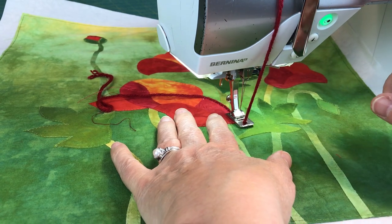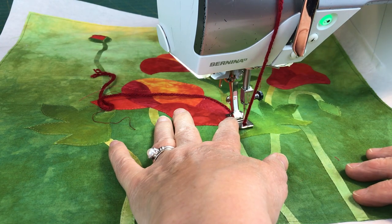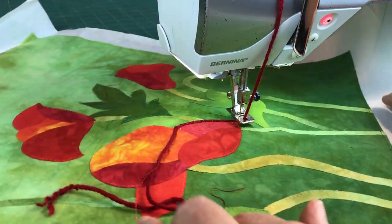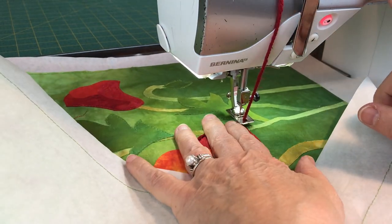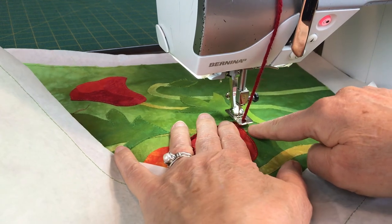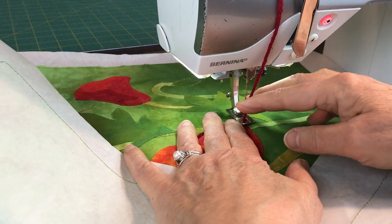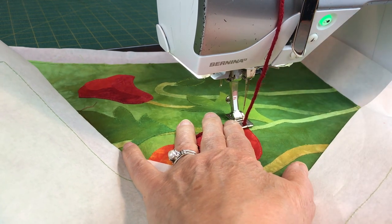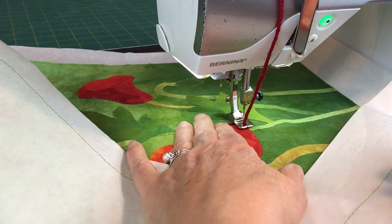When you get to the point, lower your feed dogs again, then zig-zag in place, and end with your needle on the left side. Then you're going to pivot. If you're too far out — like if I come down now I would be off the petal — lift up your needle and reposition yourself so that you're right on that edge. Your feed dogs are still down. Stitch a zig-zag in place, then raise your feed dogs and keep going.